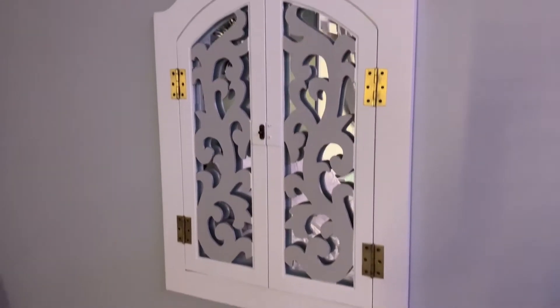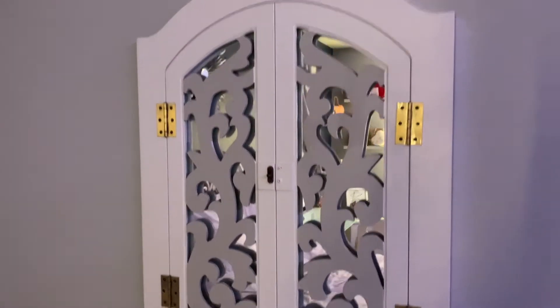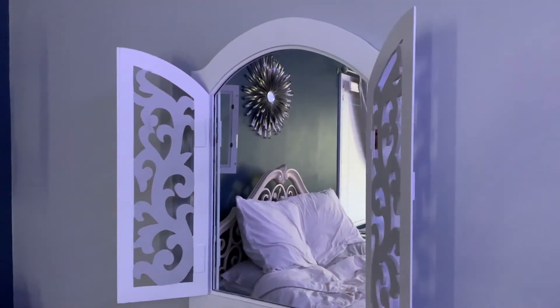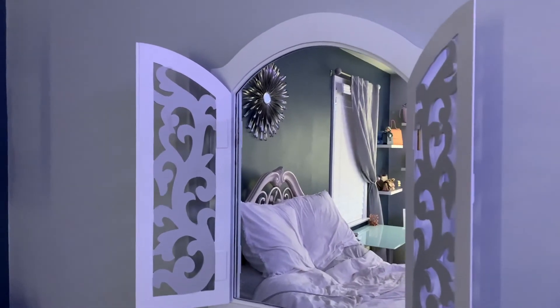The mirror is finally done! Oh my god, I am so excited and happy right now — it looks so good. This part got broken a very long time ago so it's just going to stay like that, but I don't really mind it. This is the finished product — I'll do a before and after in the morning, but here it is!